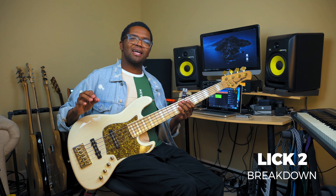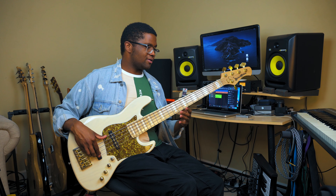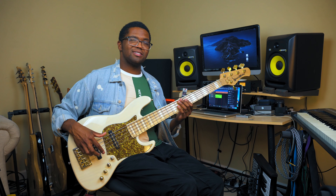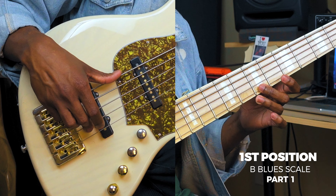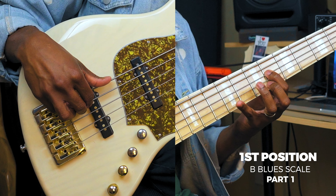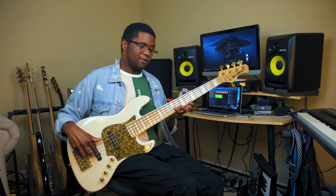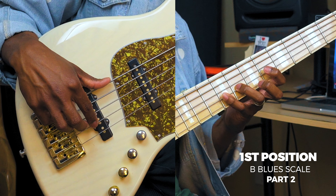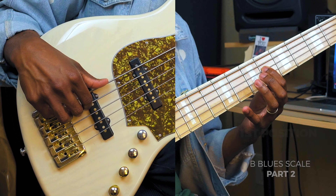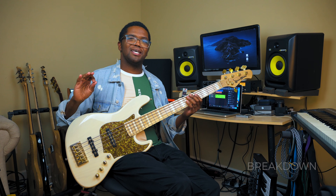So for this lick, I'm going to be utilizing the blues scale over the one or the first position of the B major pentatonic scale. And I'm just going to be going backwards down the scale like this. That's part one. And then the next part, I'm going to be going back and starting from the B note and then following down with this color note on seven until I get to that three.